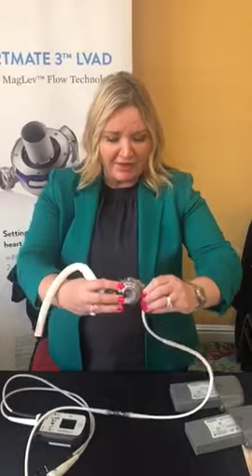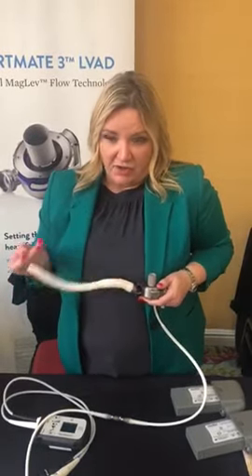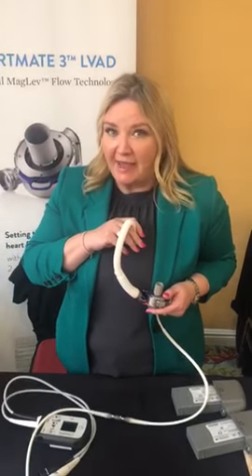Look how small this is. Basically what they'll do is it's completely implantable — they'll cannulate the apex of the left ventricle and then cannulate the aorta to completely bypass the LV in patients who are waiting for a heart transplant or they might use it for destination therapy.